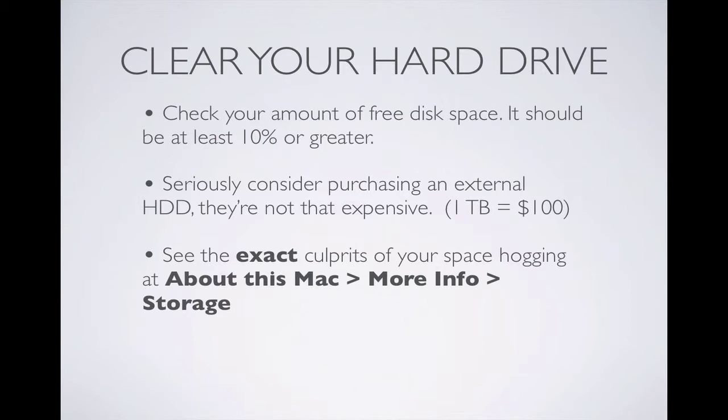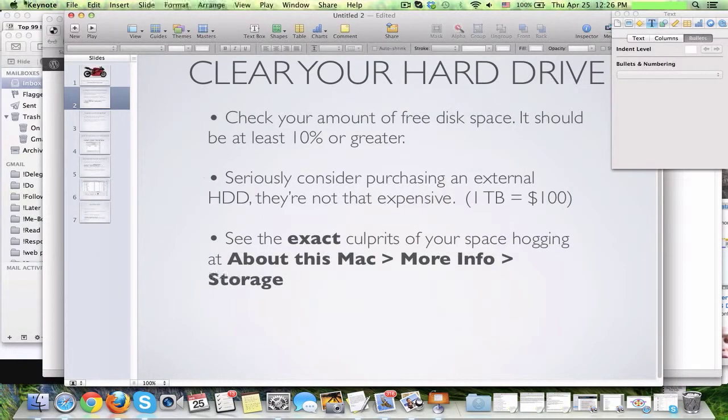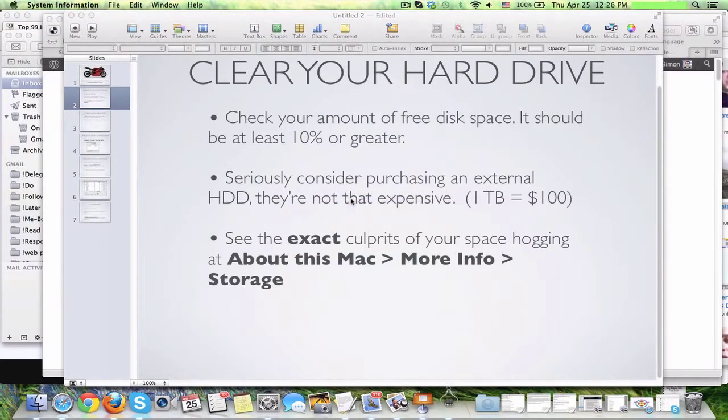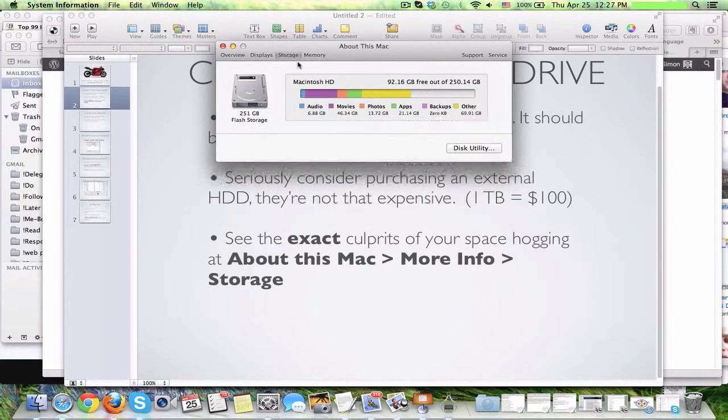You can see the exact culprits of your space hogging if you go to About This Mac, More Info, Storage — that's at the top left. You can see right here: About This Mac, More Info, Storage, and you get an exact breakdown of how much audio, movies, photos, apps, and other you have. So I have a whole lot of other right now. But as you can see, I've got 92 gigs free out of 250 gigs, so that's still a nice amount of free memory. I'm going to be just fine.